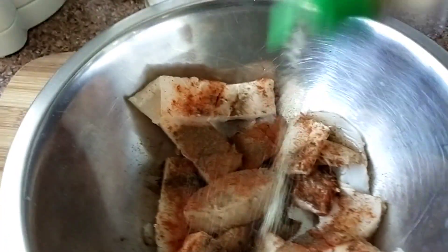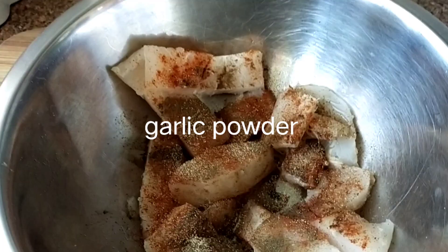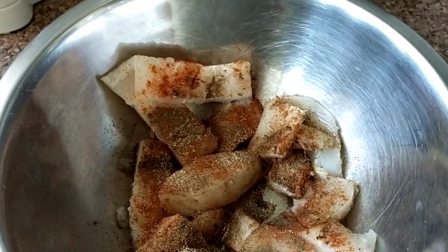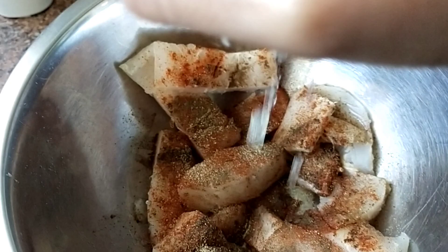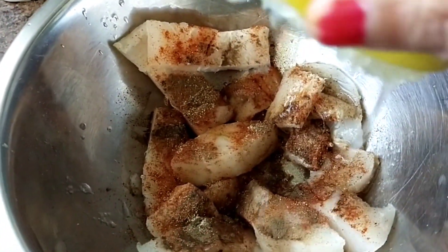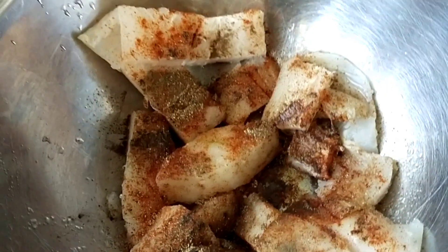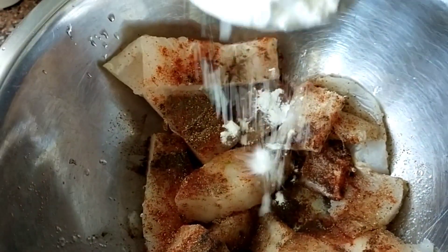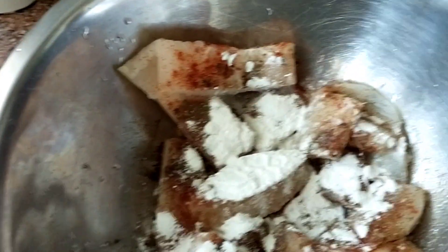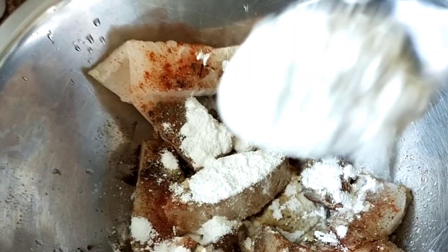And I have to sprinkle garlic pepper, and I have to squeeze this lemon. And I have to add a tablespoon of cornflour and flour.